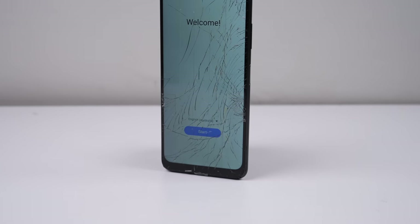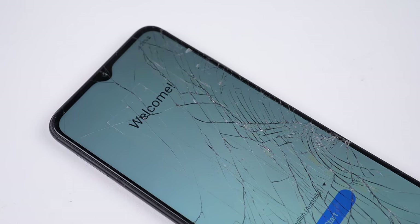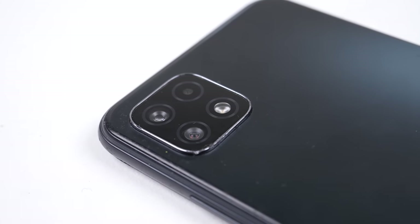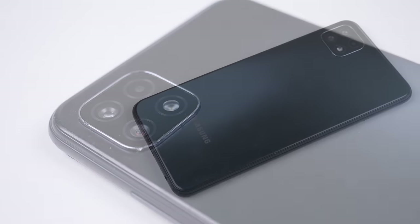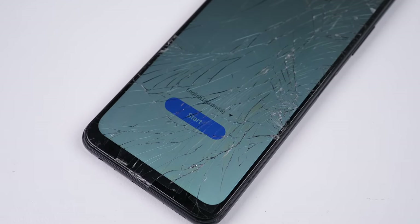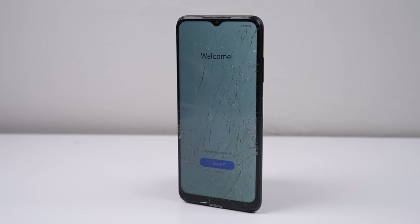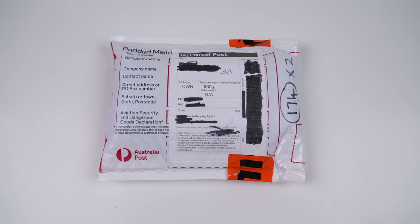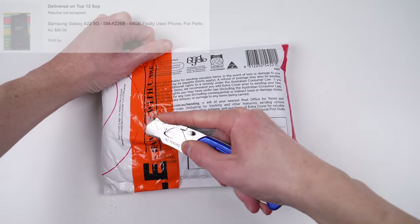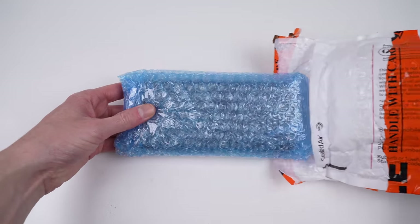This Samsung A22 5G might only be a few years old, but it looks as though it's seen quite the abuse. The A-series of Samsung phones are their more affordable range, which means hopefully a cheaper repair. Released in 2021, this one is only two years old. I purchased it online from a phone recycler for $50 Australian, or around $30 US. I'm guessing that most of that money is profit for the seller who likely got the phone as part of an e-waste drop-off.